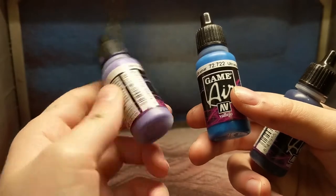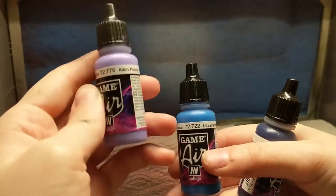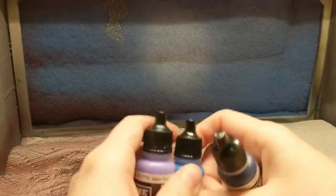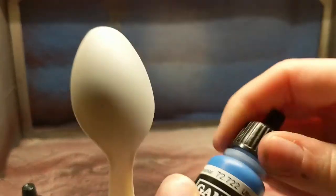Then I have a middle-ground color to bring everything together, and then a lighter color — in this case I'm going to use purple. Let's turn on the compressor. 15 PSI should be fine for this. To start everything out I'm going to lay down my middle color, which is going to be my main color on this part.